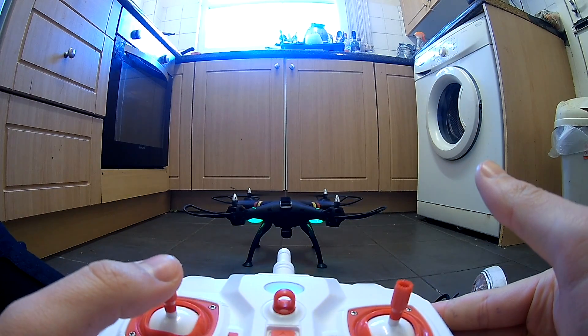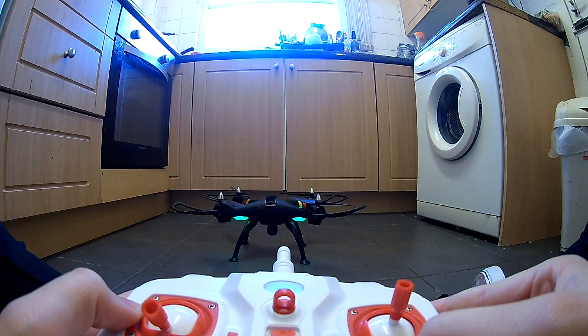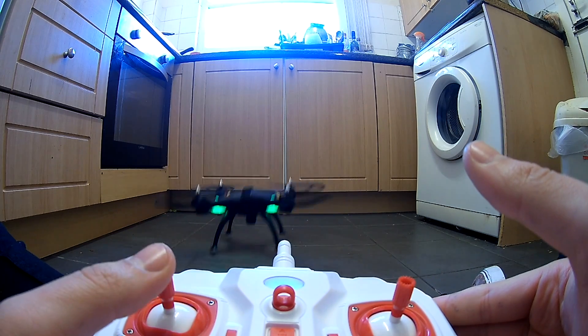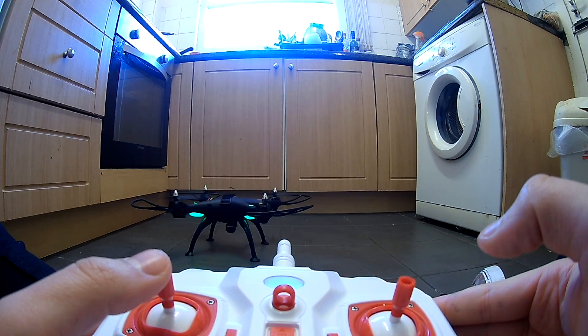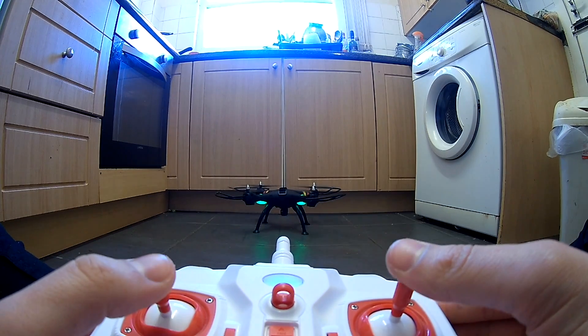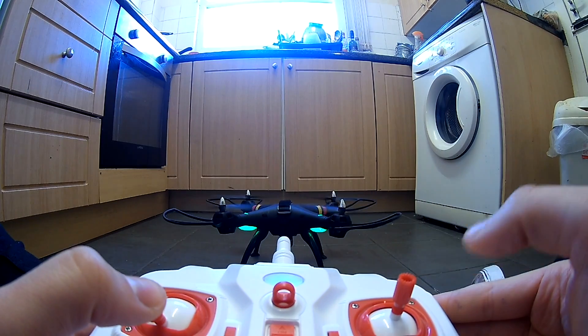Essentially, what you want to do with trim is use it to counteract the natural drift your drone has, whether you're flying in some wind or perhaps one of your motors is running a bit slower than the others. You just want to use trim to get your quad as balanced as possible so that when you increase the throttle, it just hovers in the air and doesn't go off wildly in one direction or the other.